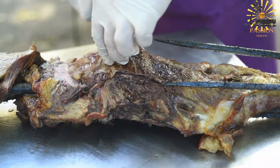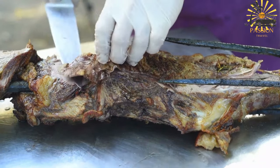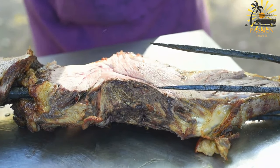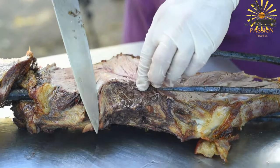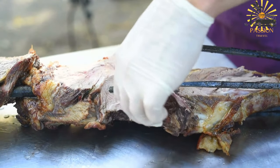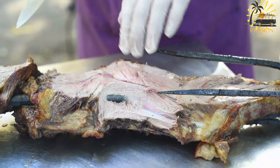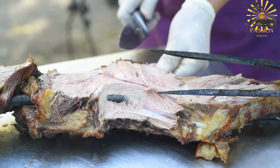Once cooked, remove the meat from the heat and let it rest for a few minutes before carving. Serve the Machui garnished with chopped fresh parsley and cilantro if desired. It pairs well with Moroccan bread, salads, or other traditional side dishes.